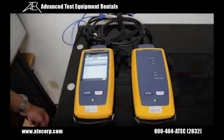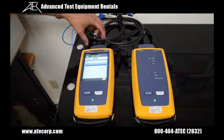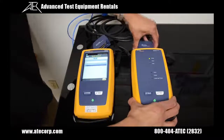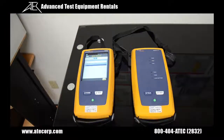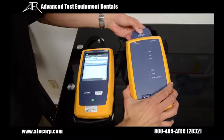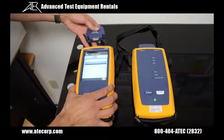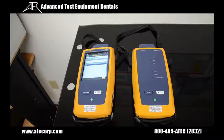For our next test, I'm going to test a patch cord. To do that, I'm going to remove my permalink adapters and install both channel adapters on top of each Versib controller. And now I'm going to connect my patch cord.